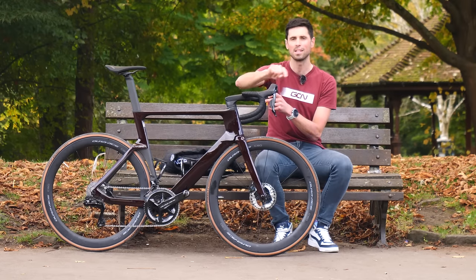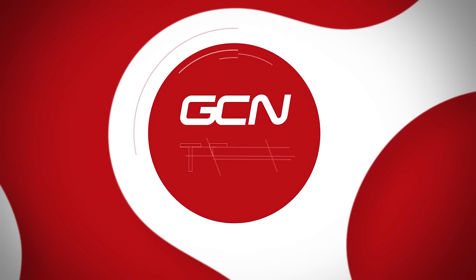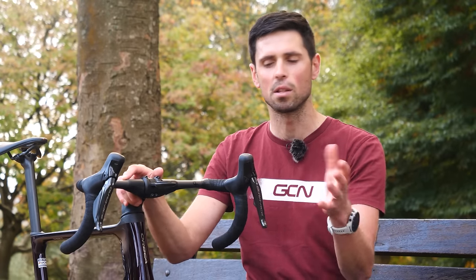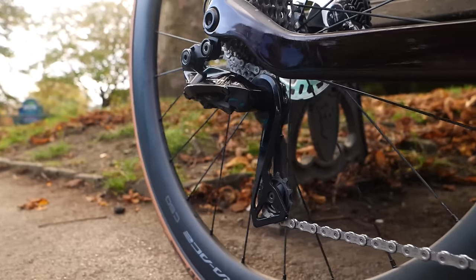I'm also going to show you all about the little button that's hidden on the top. The process I'm going to talk you through today applies to the latest groupsets from Shimano — the ones which are wireless from the shifters down to the front derailleur and the rear derailleur as well.